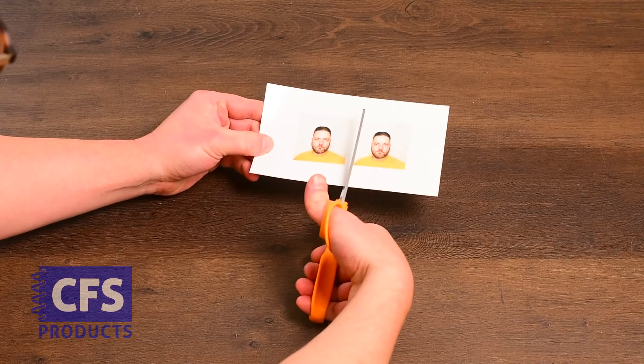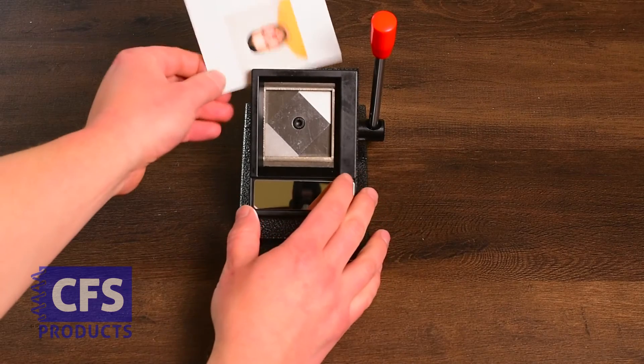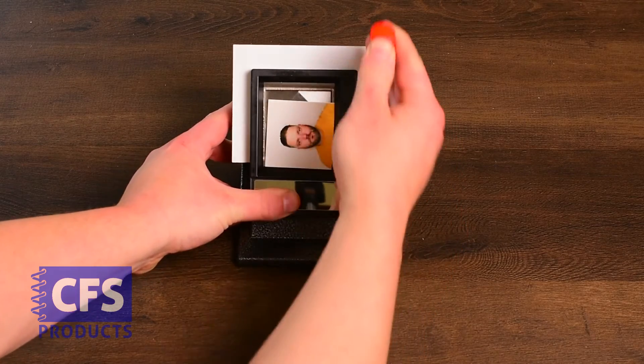To cut a passport photo with a 2x2 tabletop cutter, we'll start by cutting the sheet in half. Then we'll insert the cut edge into the 2x2 cutter, centering the photo in the window. Pull the handle to punch out the perfect 2x2 photo.